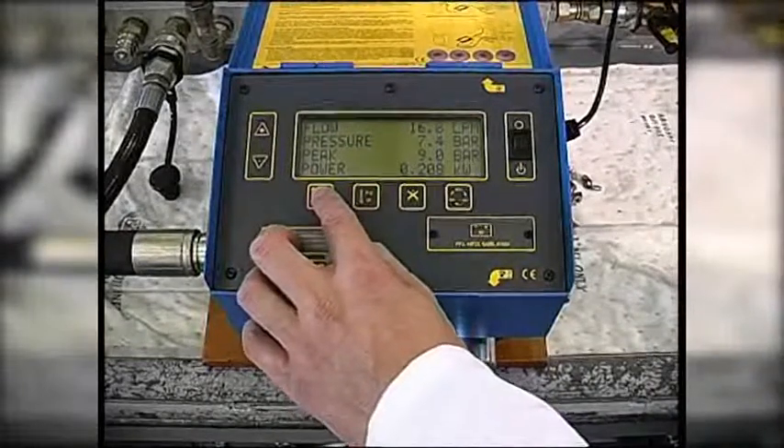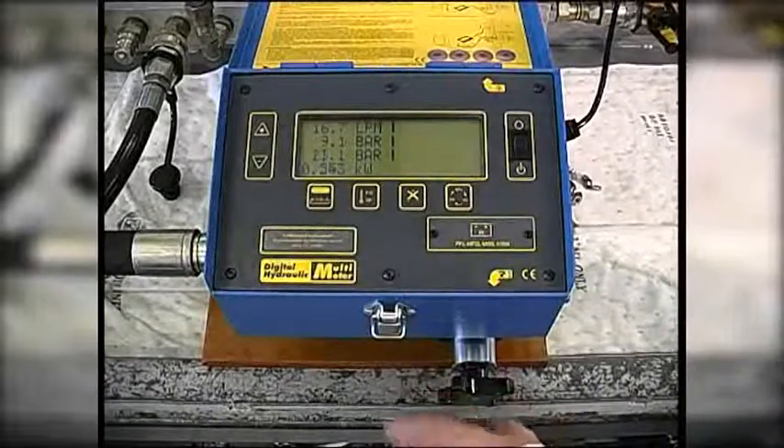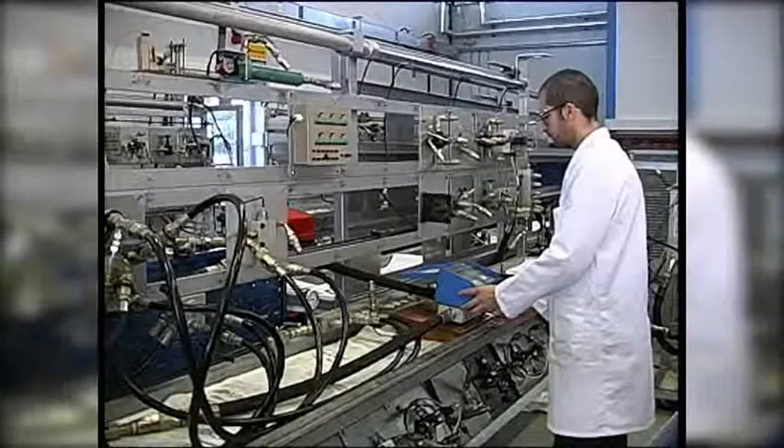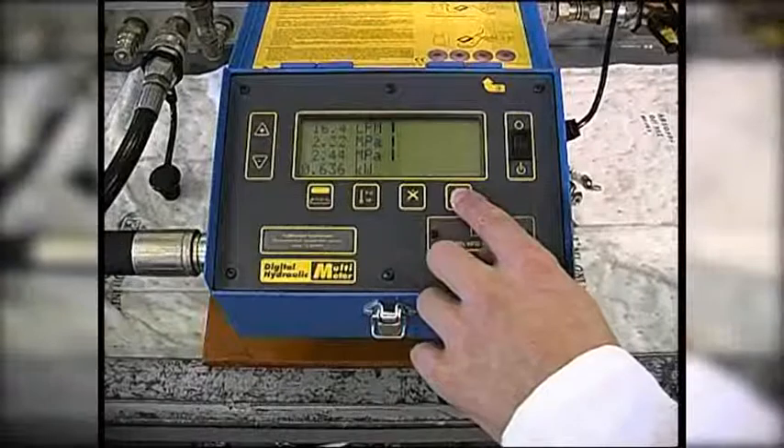For ease of use it offers a number of different display options, and allows the user to select their preferred engineering units.